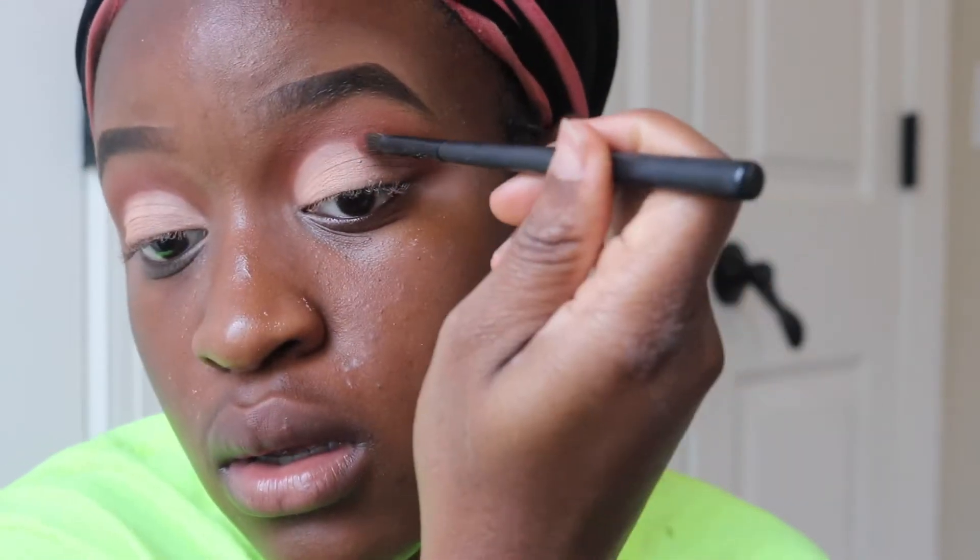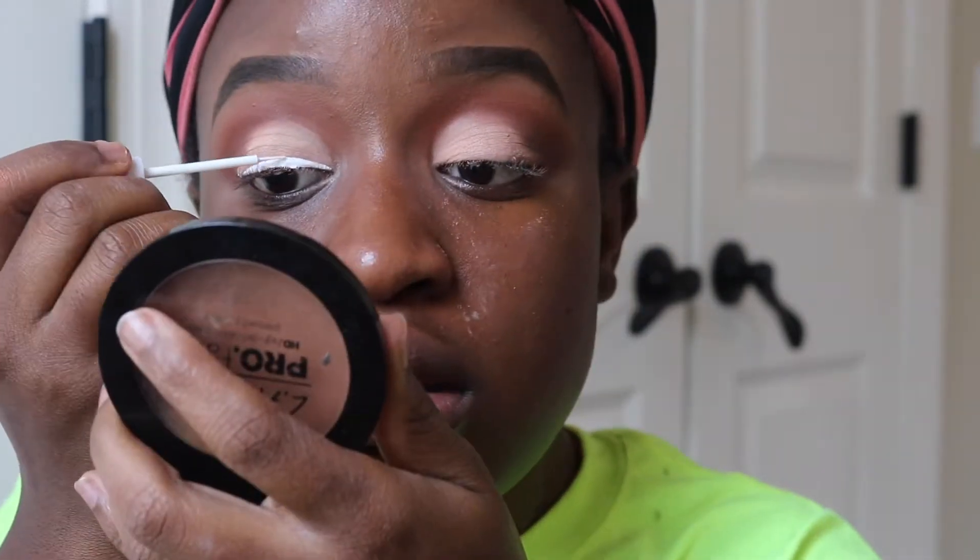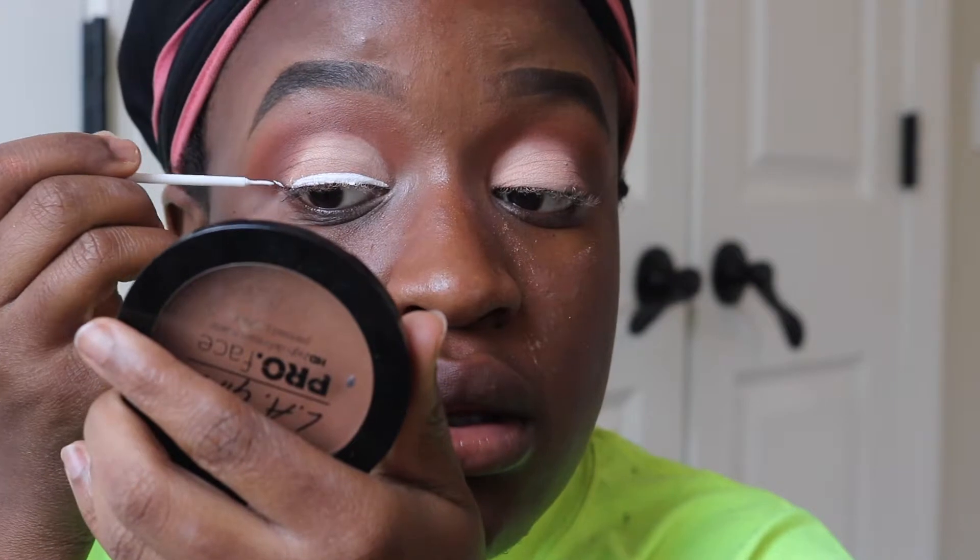I'm going back in with that orange shade with a taper brush, making sure I clean up my lines. I didn't want it to be as defined as she did in hers, but I did want it to be a little defined. Then I'm going to line my eyes with a white liner like she did, and then we're going to be ready to put the jewels down.